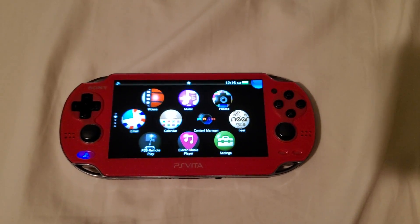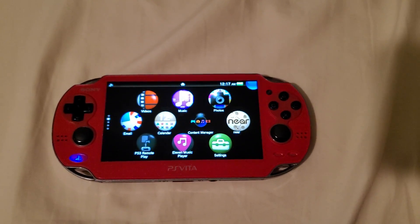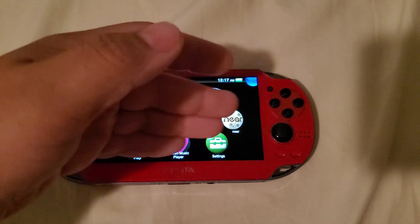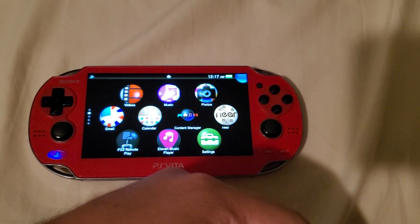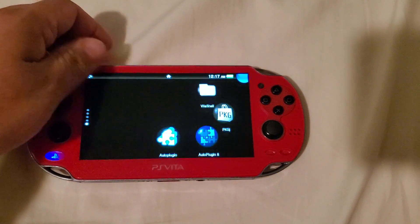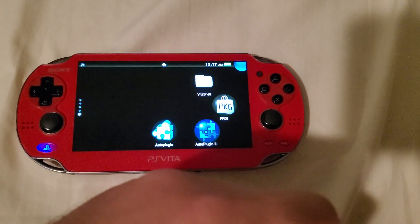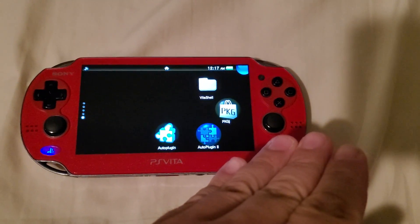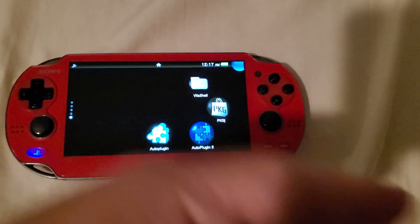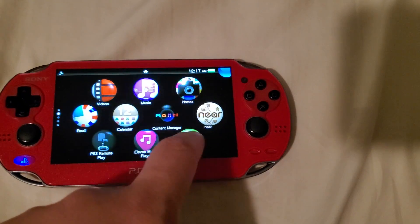Hello everybody, this is random9951 and I'm here to bring a little tutorial on how to get your file manager back on your modded Vita. Let's play a scenario game: I have a modded Vita running custom firmware 3.60 HENkaku with NSO, and I don't have VitaShell. You need VitaShell to get anything unofficial onto your PS Vita, so I'm gonna show you guys how to get it back.